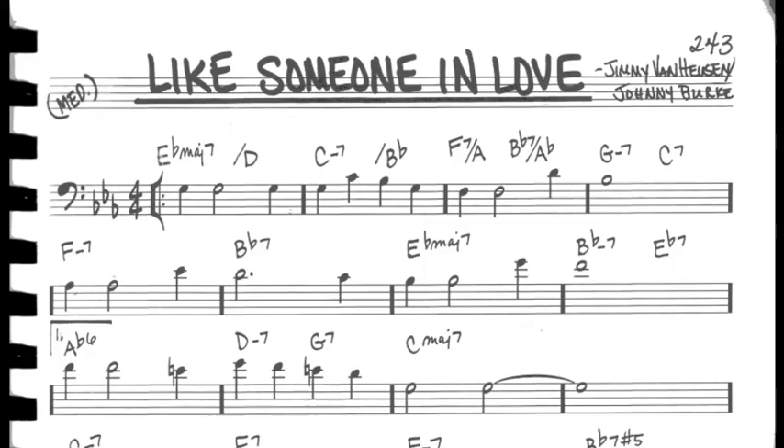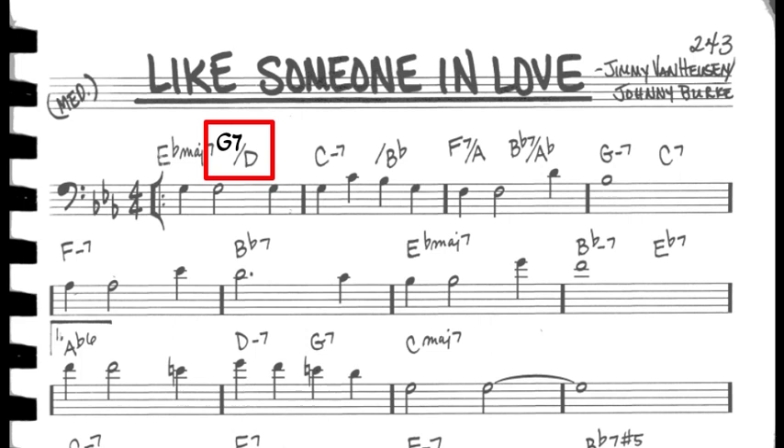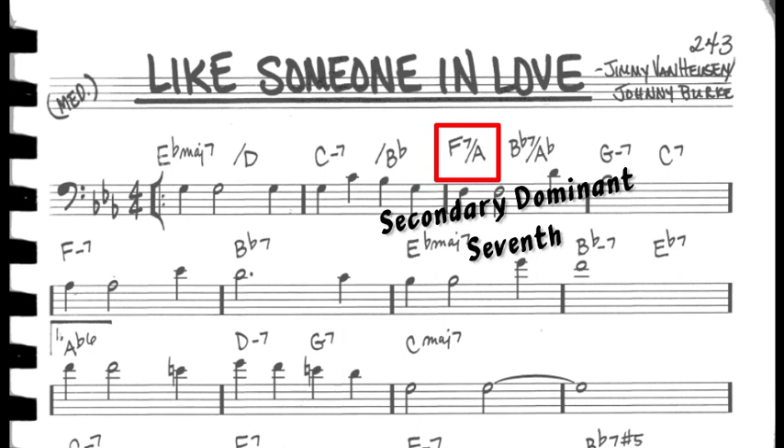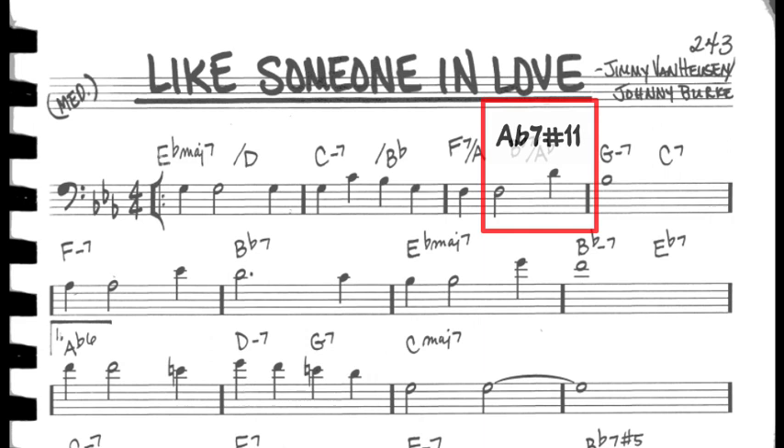For the chords, we start off with the 1 chord and the 6 chord with a nice descending bass line through slash chords. Sometimes this chord will be a G7 with a D in the bass. As a bass player, when you encounter a slash chord on a chart, it means to play the rightmost note after the slash. So we have E flat major 7 with a D in the bass, C minor 7 with a B flat in the bass, and so on. F7 is a secondary dominant 7th — the 5 chord of the 5 chord, B flat 7. Some charts have an A flat 7 chord here, giving us the 13 and sharp 11 notes in the melody: F and D, respectively.